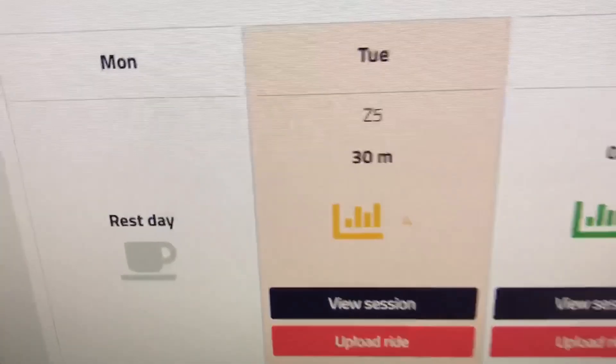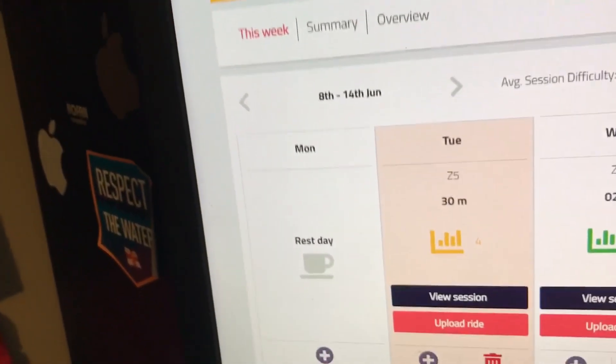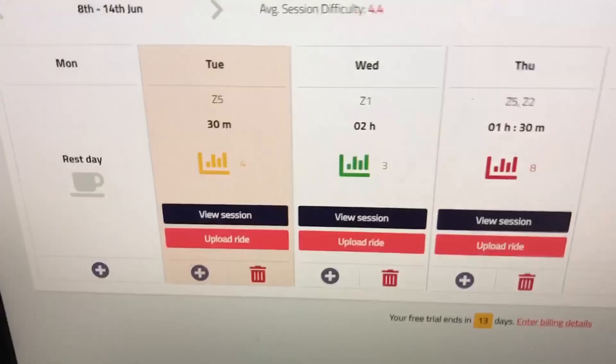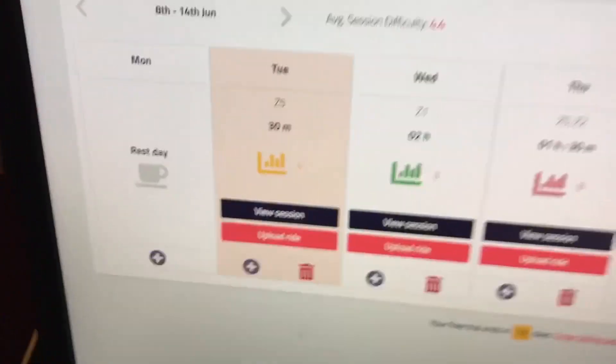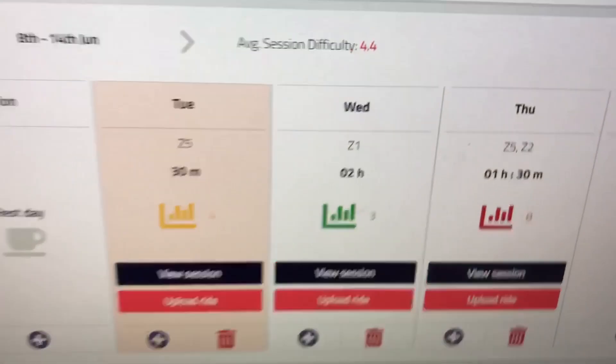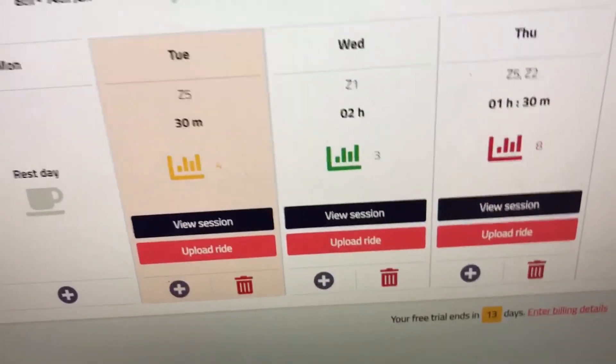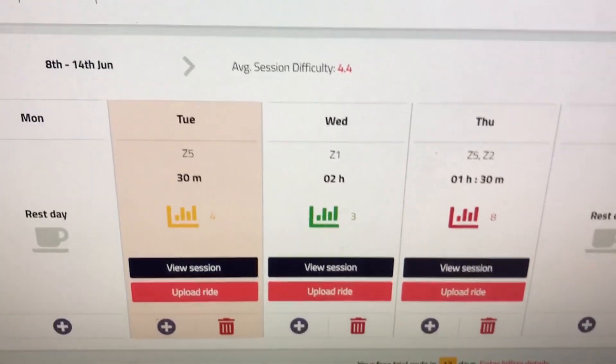This is the session we did today — 30 minutes, a little zone five, nothing too much. I find these sessions really easy. I won't be using the time lapse today because my bib shorts are in the wash, so I have to wear these really bad old cycling shorts and they just look horrendous.